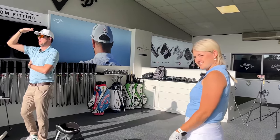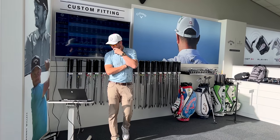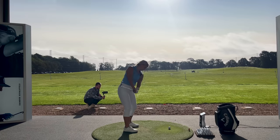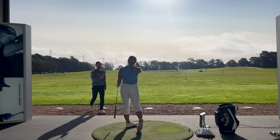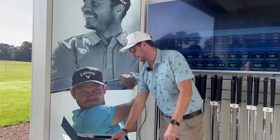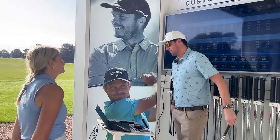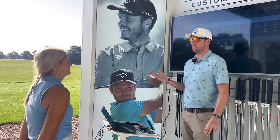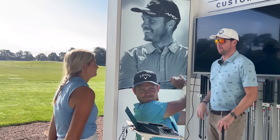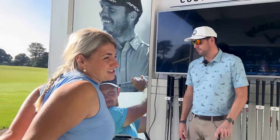It feels like there's a little bit more shape on this iron — the spin rate is down 400 revs. Again, that shape is coming in because of the spin rate reduction. So now the CB-MB: less offset, thinner top line, thinner sole, and slightly less leading edge. The ball speed's dropped five miles an hour — not the same. We're talking about going weaker one degree and seeing faster ball speed from a weaker loft, then we just changed the product at the same loft and it dropped off. Your carry dropped there by seven yards. Splits are out — so for me, performance-wise off a seven iron, CB's the play.